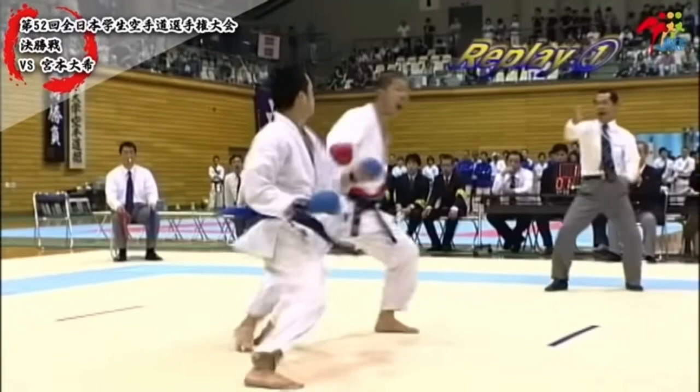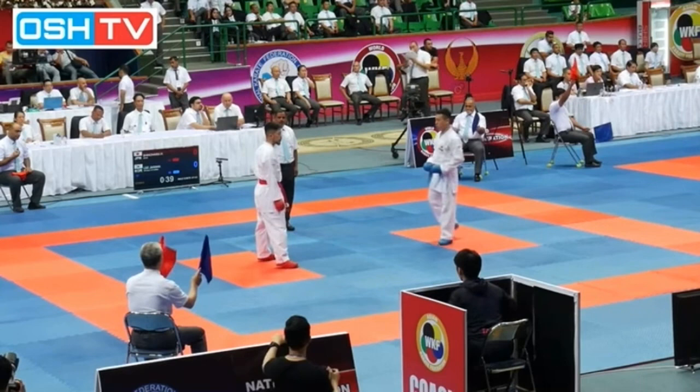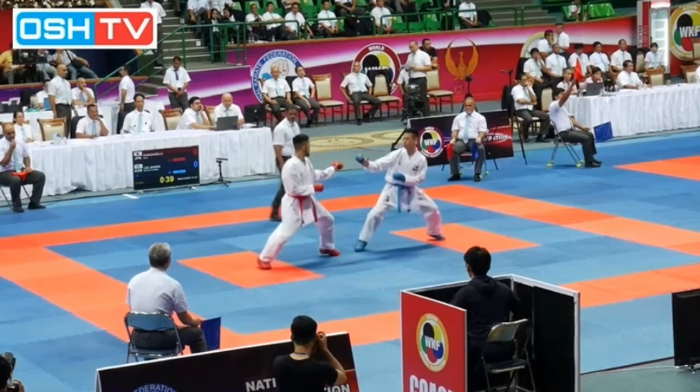What we're going to watch is how his stance has changed nowadays. Now these are on the national team, and he's much more passivity-oriented, much more focused on counters and waiting his opponent out. His back foot turns much more sideways, much more to the back. He's going to do the same attack, but as a counter here — he scores with that kizami.